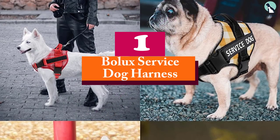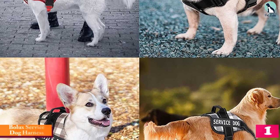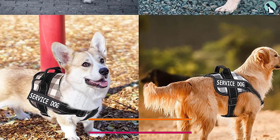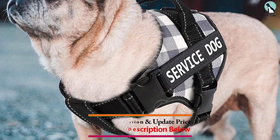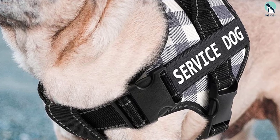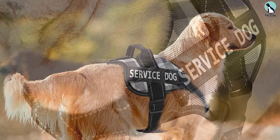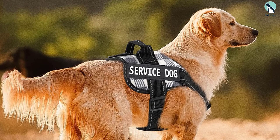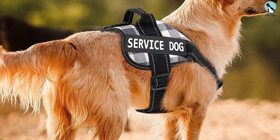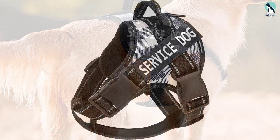And finally at number 1, we have the Bolux Service Dog Harness. The Bolux Service Dog Harness is ideal for active dog owners who enjoy going on outdoor adventures with their pets. It comes with safety reflective straps to make sure your service dog remains highly visible in crowded places and low light conditions. This rugged harness is designed to withstand different conditions and can be worn outdoors when hiking, running, training, and even hunting. It also comes with a D-ring for the leash and a sturdy handle so it's easier for you to control your service dog in public. The adjustable straps can be quickly shifted through the snap-on buckle at the front, enabling your service dog to move around freely without feeling constricted — and you'll be able to use the same harness as your service dog gets older.